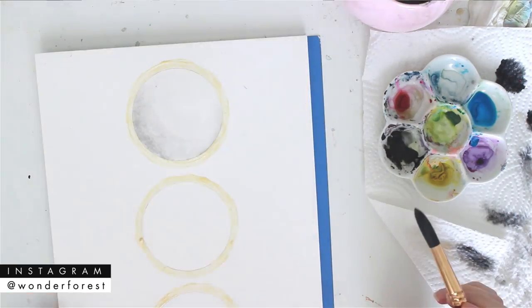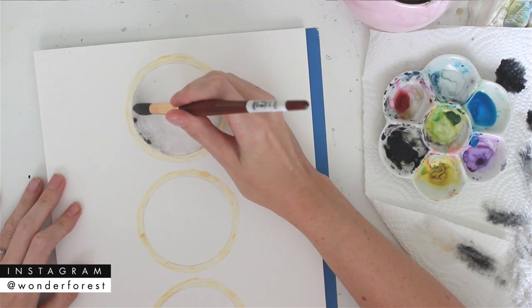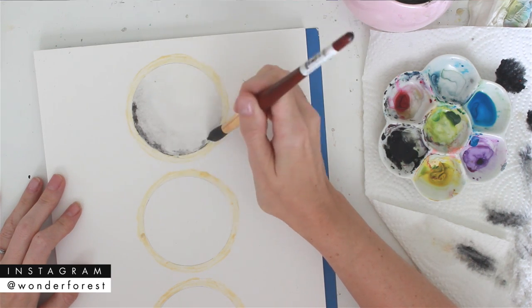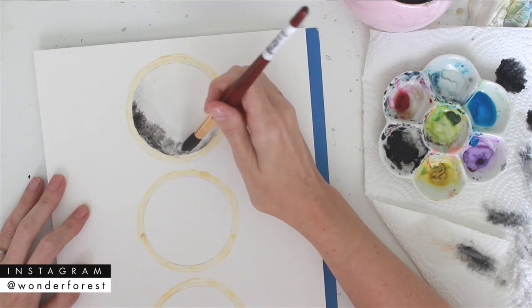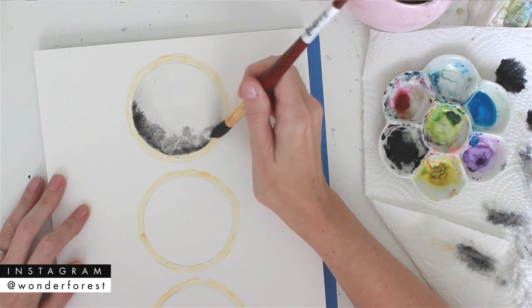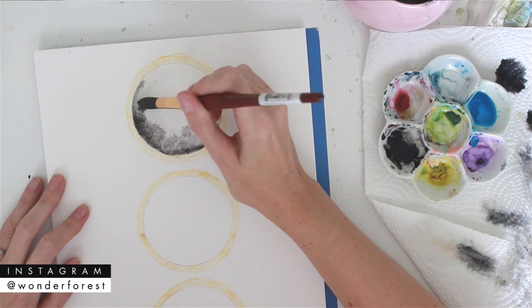I'm just going to darken that edge a little bit with some more lamp black — this is a more concentrated mix with less water. I don't want to keep adding tons of water because the paper is already damp and I don't want any puddles, so I'm just dotting that on wherever I want it to show up.